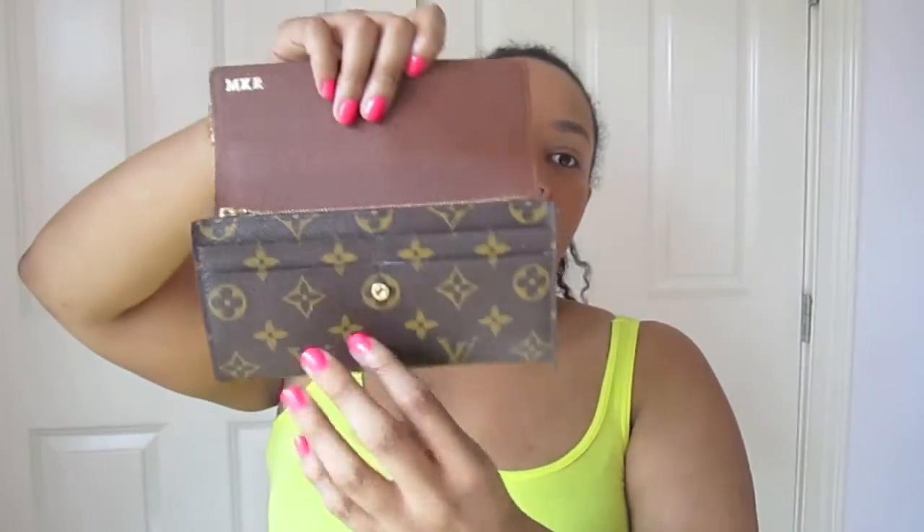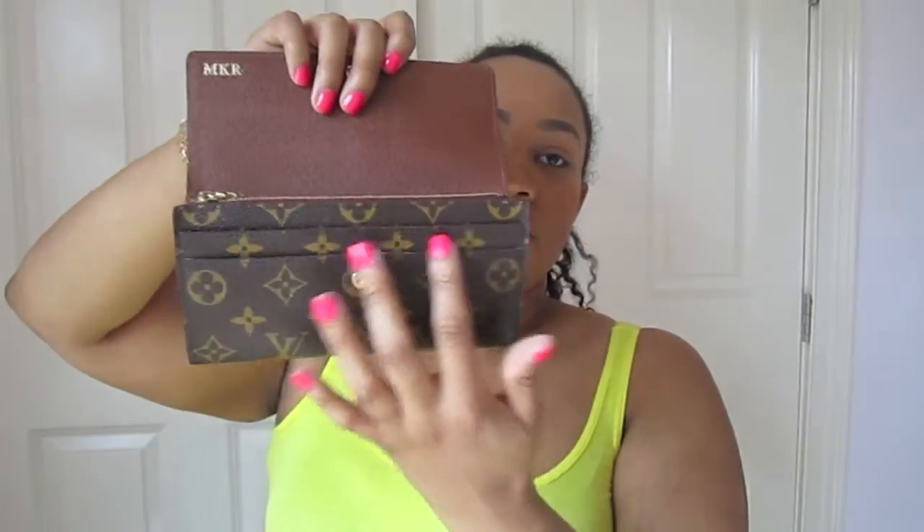The main thing that sold me on this wallet is that when you open it, you have access to four cards right at the front. I like the security of it — you don't have to open your entire wallet, and people standing behind you in line don't have to see all your business. You can just simply open it and access your four most-used cards from the top slots.